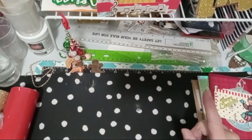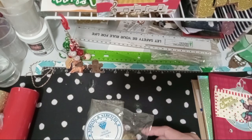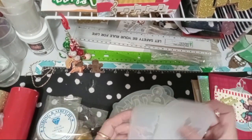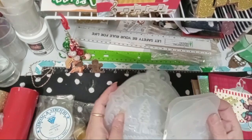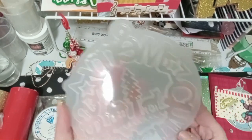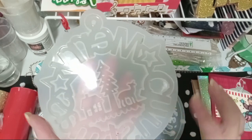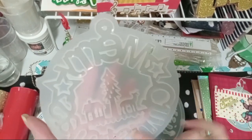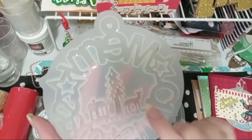The next thing I'll show you is my Amazon. I got these molds in, which I didn't think I was going to get because they were coming from China. I just ordered and thought I'll have them for next year, but I did get them in — I absolutely love them. This one says Merry Christmas, and inside here is the little house, the tree, and the little deer.